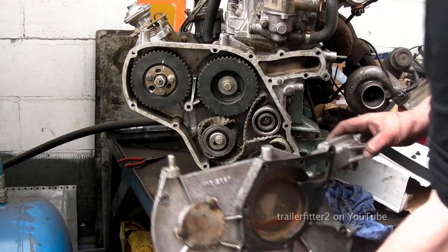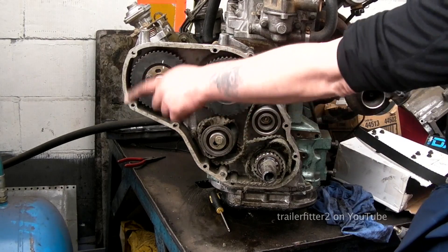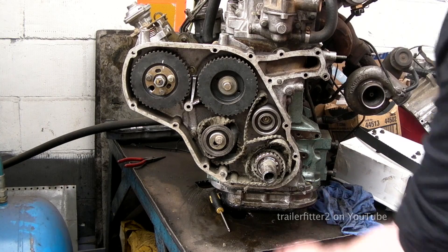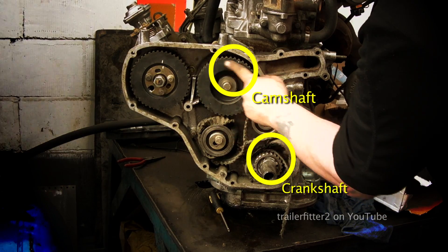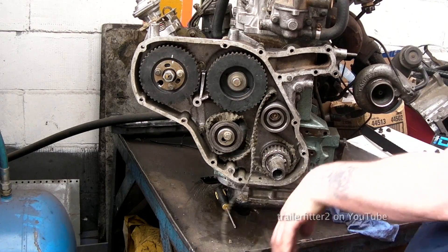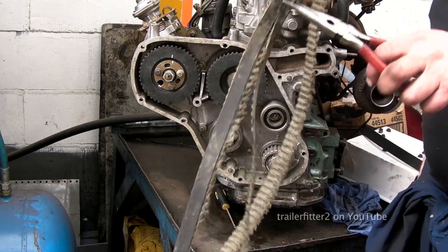Under the timing case front cover we have a set of pulleys which have been allowed to run free — the belt is not there now and it's been wrapped around the crankshaft. What we need to do is check the markers for the crankshaft, the camshaft, and the fuel injection pump. Let's get rid of the timing belt — this is no use to anybody now. Look at the state of that — it's shredded to pieces.